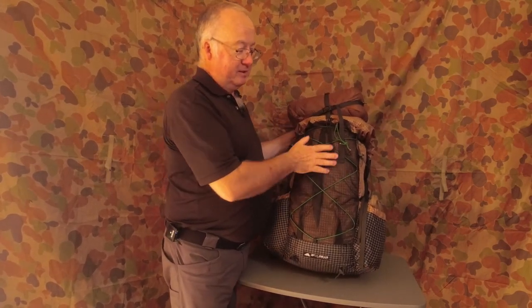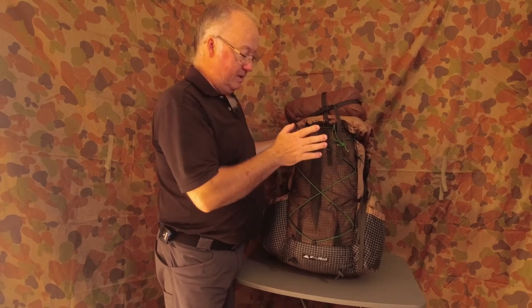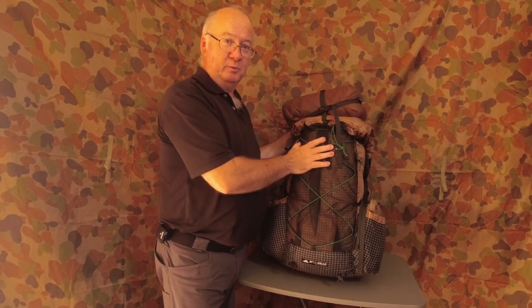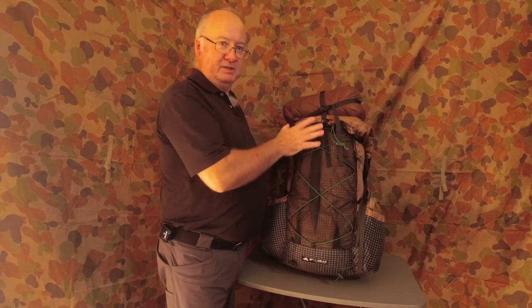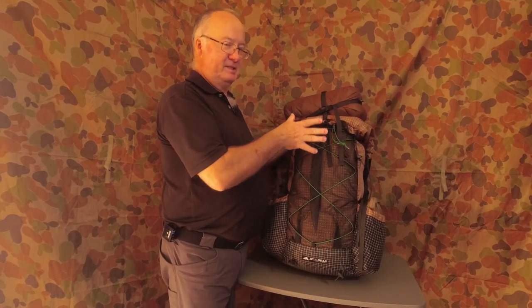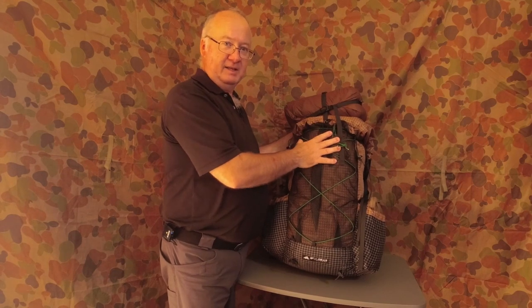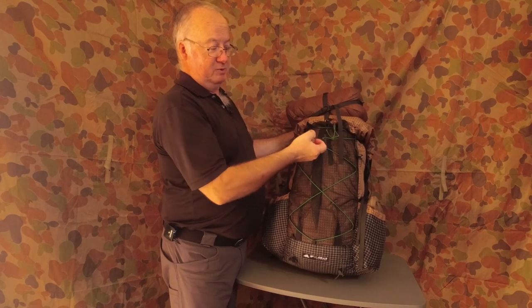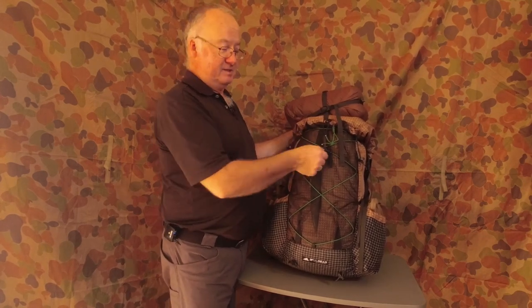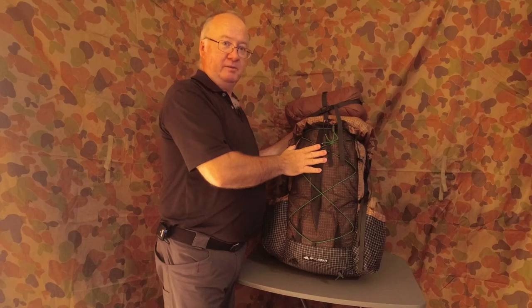I've used it now for about two weeks. It's been comfortable with the change I made — I haven't really made a change to it, I've just done something different using what's already here. The one thing I did show in the last video: I made this cord a bit longer, so that's the only thing I've changed on the pack.